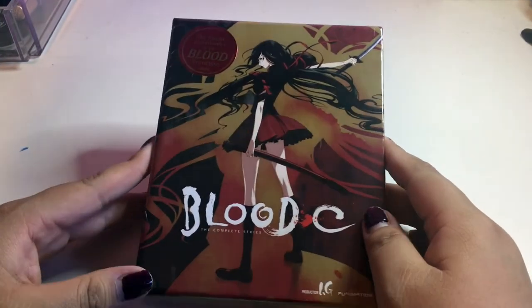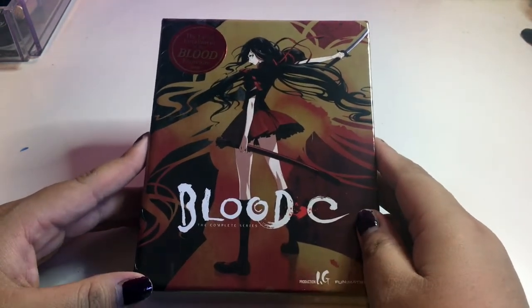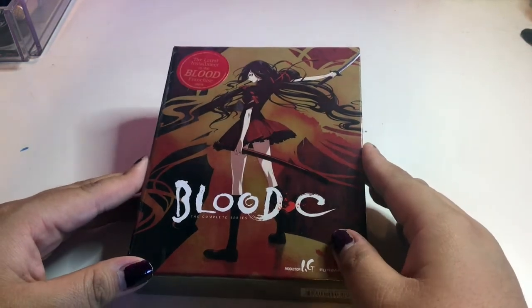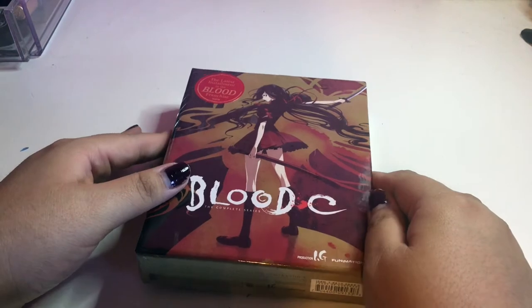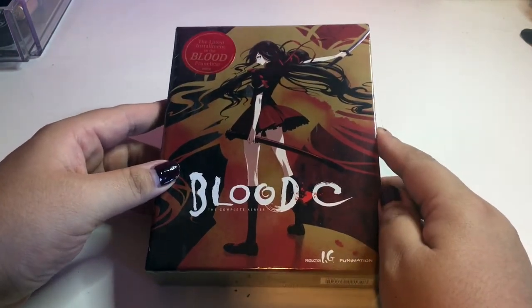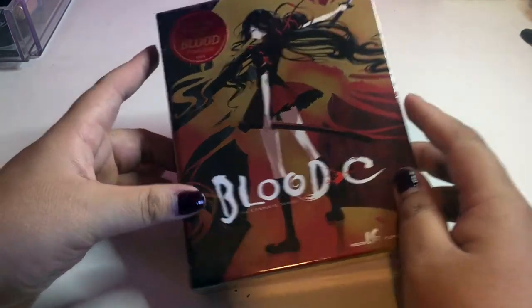Okay guys, so we have Saya here with this beautiful artwork on Blood Plus C. I've seen this anime a long, long time ago — almost 10 years ago or more. This anime is so old, I love it. I've never seen the other Blood Pluses; I'm going to have to check them out.